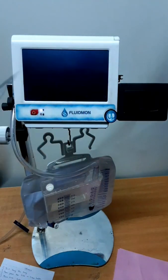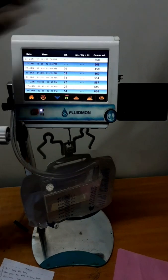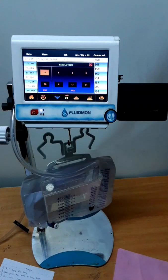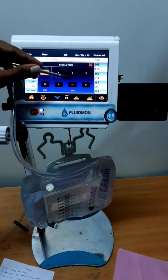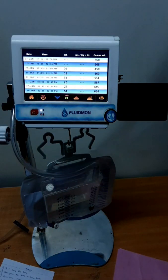This is the trend option. In the main trend option, we have date, time, ml, ml per kg per hour, and cumulative readings. Depending on the selected time, the ml will be stored and the cumulative reading will be taken. We can change the resolution — options include 15 minutes, 30 minutes, 1 hour, 2 hour, 6 hour, 8 hour, 12 hour, and 24 hour. Depending on the resolution, the ml will be stored, as we have seen in the mini trend.